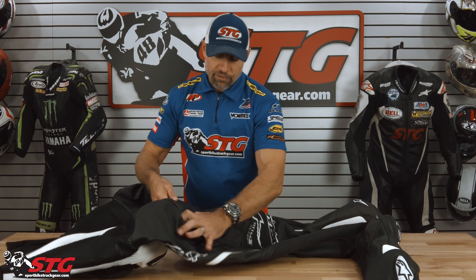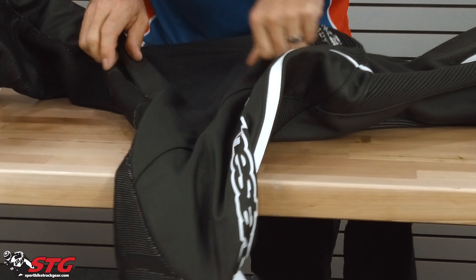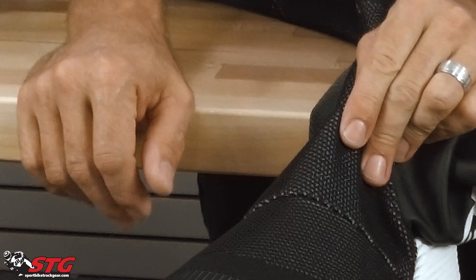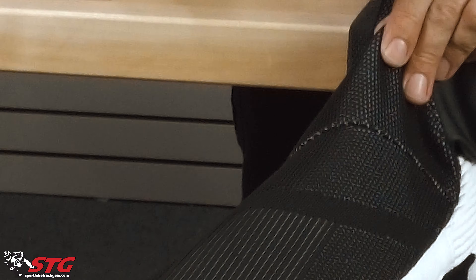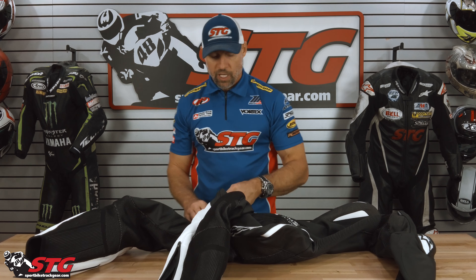There are two layers of leather in the seat. You can see the integrated tailbone protector. Ride knit stretch fabric throughout the crotch and all down the back of the legs — state-of-the-art stretch fabric actually built to be stronger and more tear and abrasion resistant than the previous stretch fabric used on other race suits. There's also a locking zipper down in the calf area.